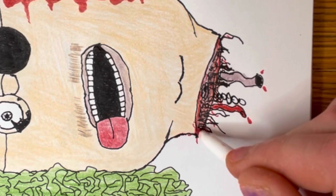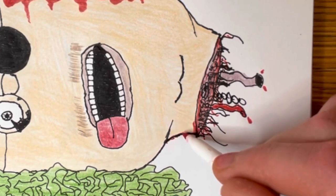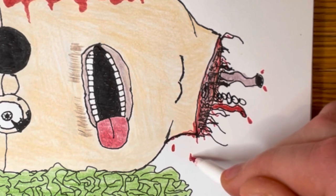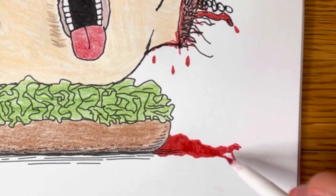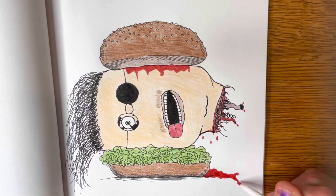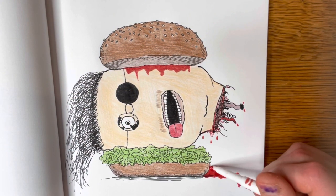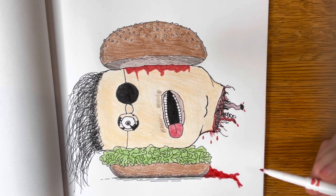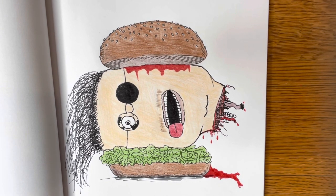Make sure we have the realism here and have some blood dripping down the side of the head. With, of course, a little pool of blood accumulated at the bottom. There we go! Perfect! This is looking great!